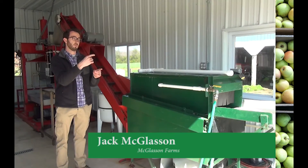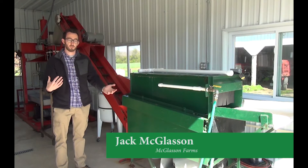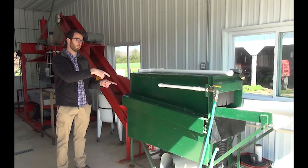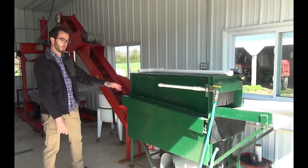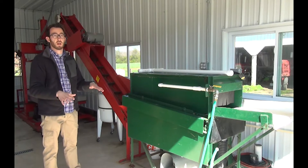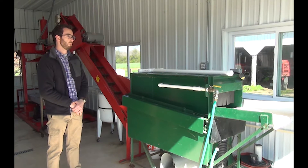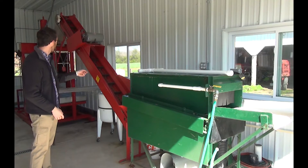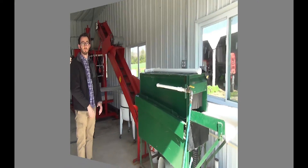We sort those out, bring those into this room, and we'll bring them over on pallets. They've already been washed and sorted once, but then we re-wash them again — that's what this machine is here. We'll bring four or five pallets in here at a time whenever we do a batch, run it through the washer, and then it goes up the elevator and into the mill.